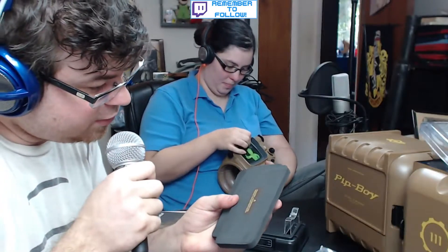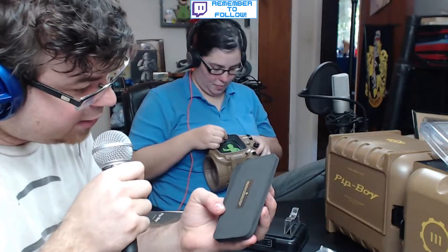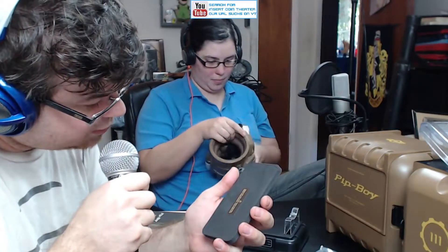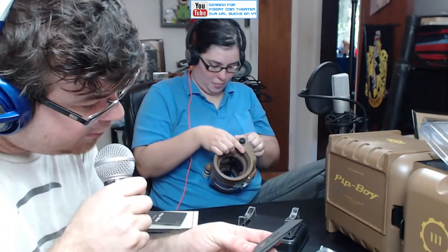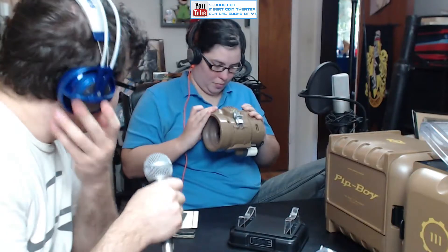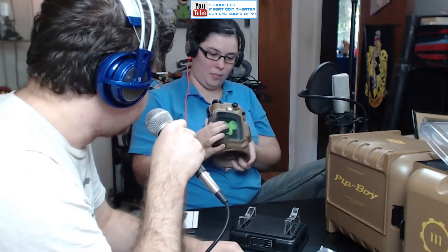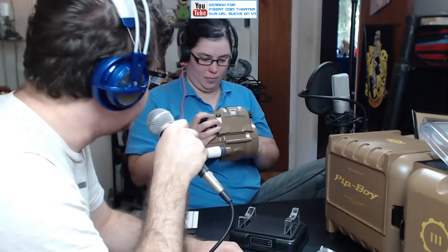There are foam inserts for different kinds of phones. It tells you: iPhone 5/5s, iPhone 6, Galaxy S3, iPhone 4/4s, Galaxy S4, or other smartphones — cut foam to fit. So it comes with inserts for all sorts of phones, which is kind of nice. They picked the most popular ones. Hopefully mine will fit — if it doesn't, I'm getting a new phone.